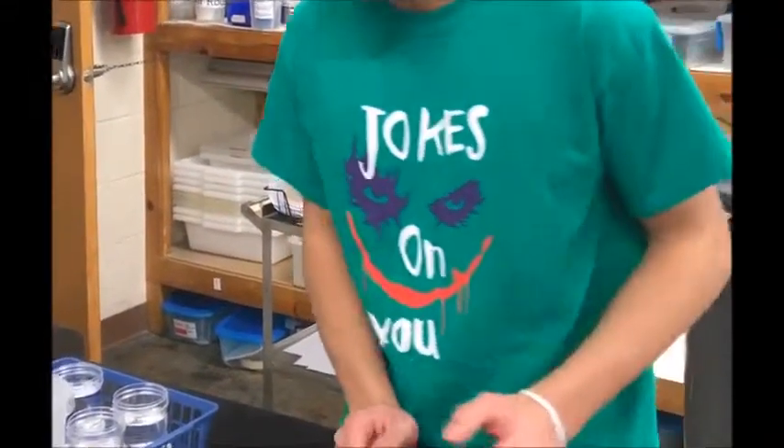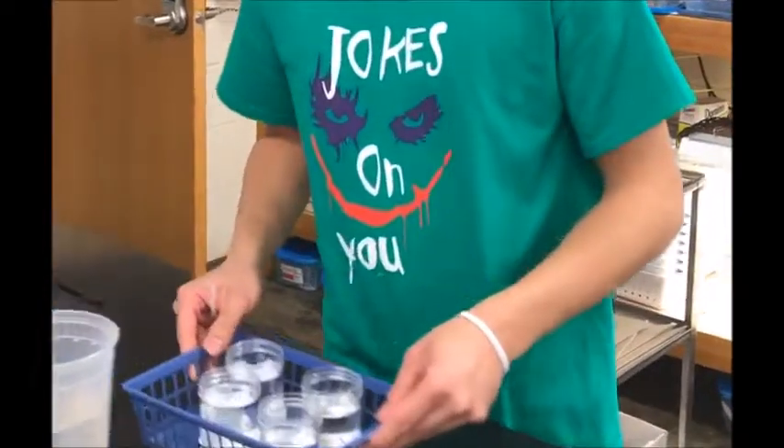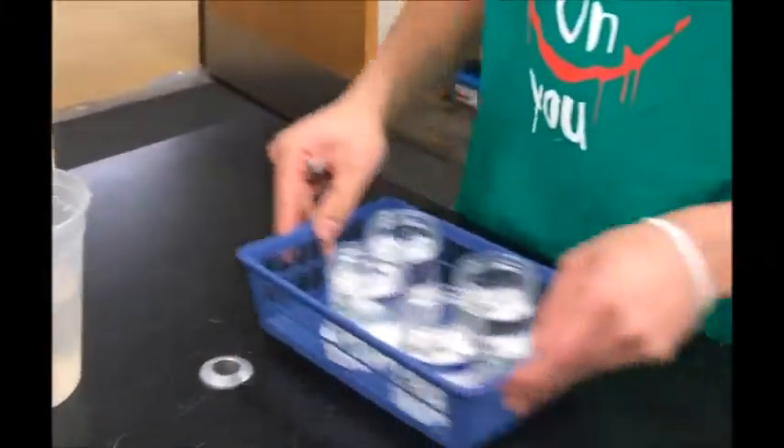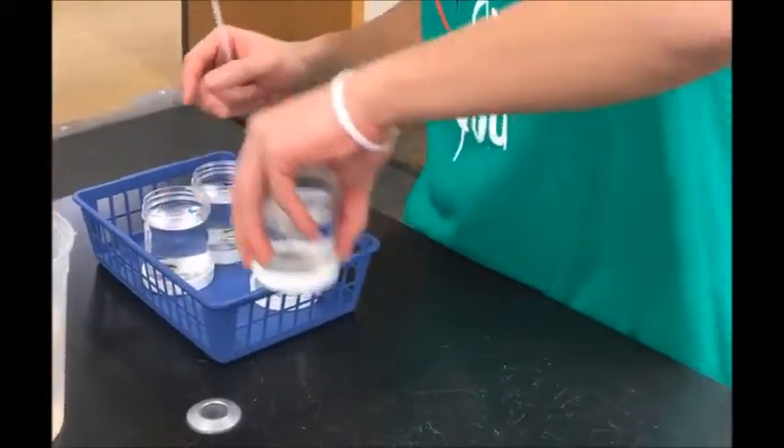Hi, my name is Zach and today I will be feeding Planaria. What I have here is Planaria cultures and two Lumbriculus cultures. What you want to do is simply take out one of the Planaria cultures.